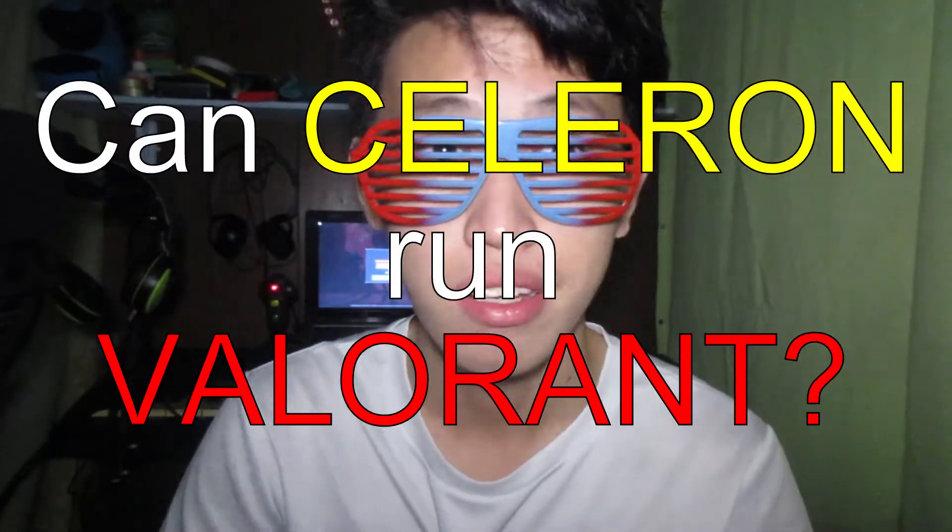So the question here is: can Celeron laptops run Valorant? Does it actually run Valorant? Just like last time, it kinda does. It does run Valorant, but is the frame rate good enough for you to actually play it?